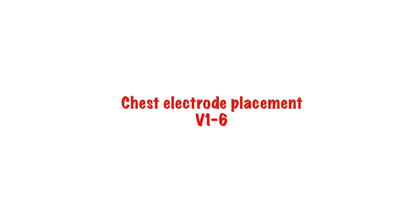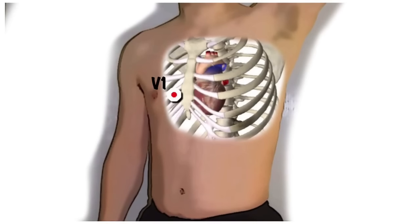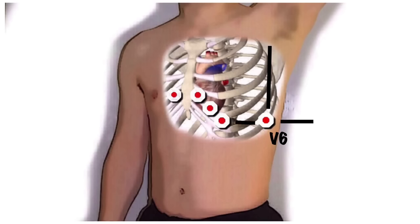Next, place your six chest leads, V1 to V6. If the patient is particularly hairy, you may need to consider shaving patches of hair so that the electrodes can come into contact with the skin. V1 goes on the 4th intercostal space on the right sternal edge. V2 goes on the 4th intercostal space on the left sternal edge. V4 — yes, I know I've missed out V3, but bear with me — goes on the 5th intercostal space in the mid-clavicular line. V3 then goes directly between V2 and V4. V6 goes in the mid-axillary line in the same horizontal plane as V4. V5 goes halfway between V4 and V6. In ladies, the leads should go under the breasts rather than over them.